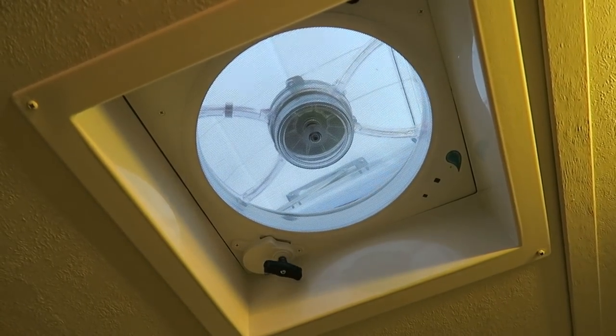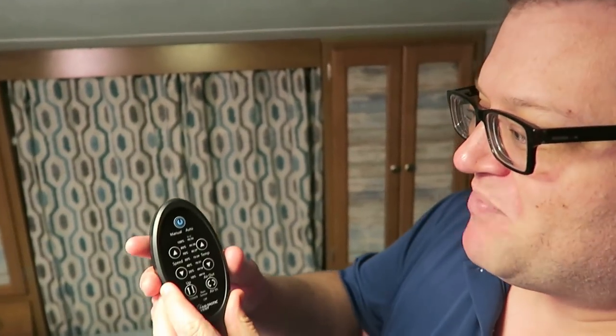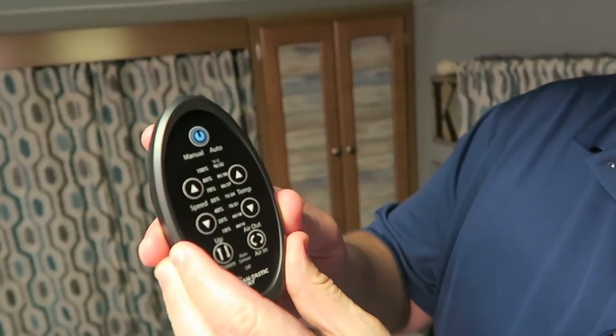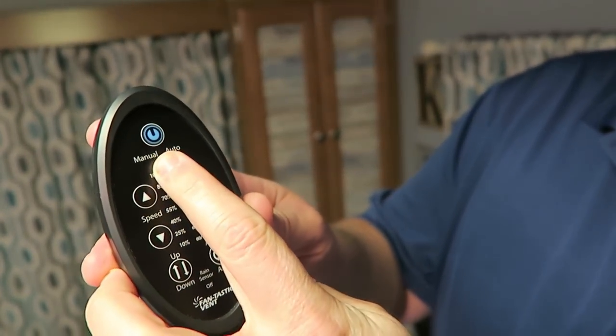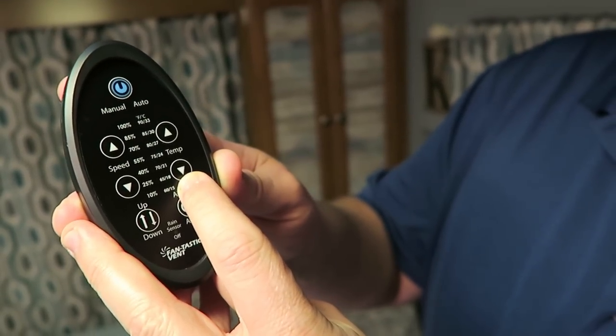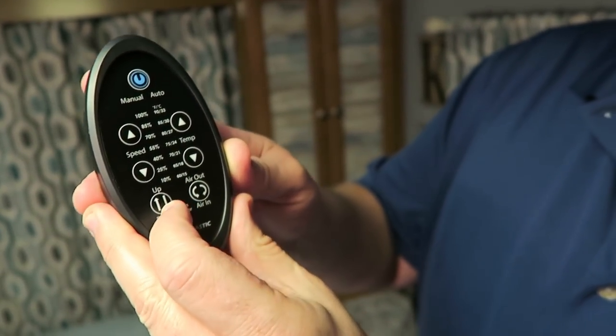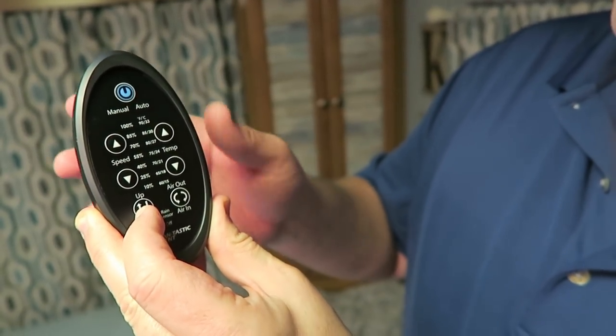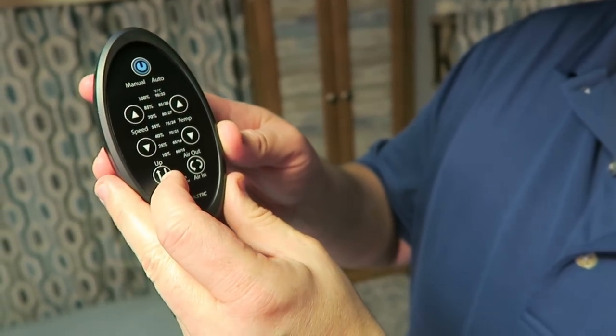This thing is awesome, it's absolutely amazing. Let me go ahead and show you the remote. It's fully automatic and has an infrared remote. You can turn it on manually or you can set the temperature so it'll actually turn on and off as needed. It's got variable speed so it can speed up and slow down depending on whether it's hotter or colder, or you can just leave it on or off.